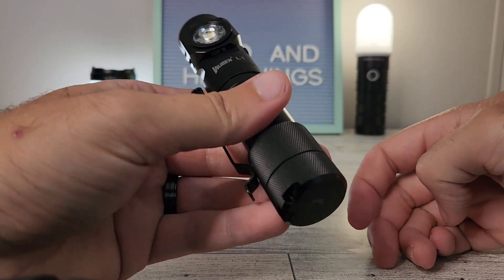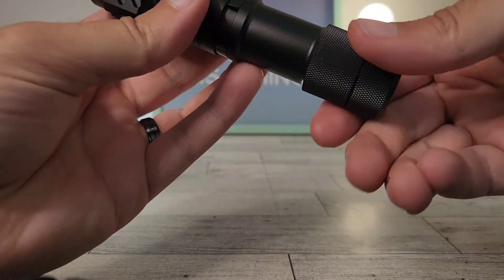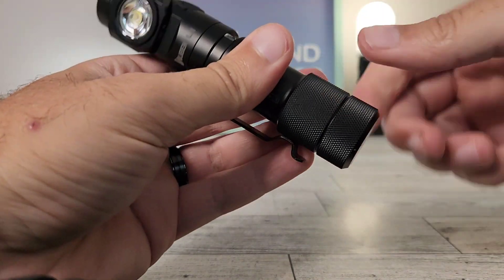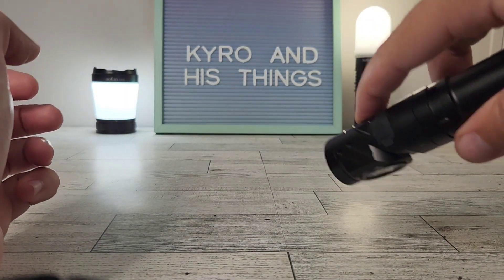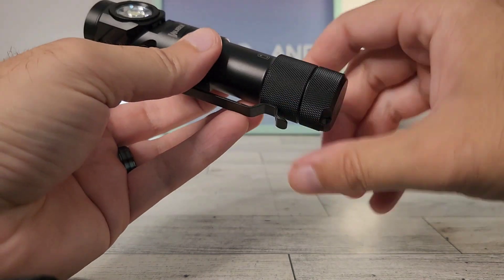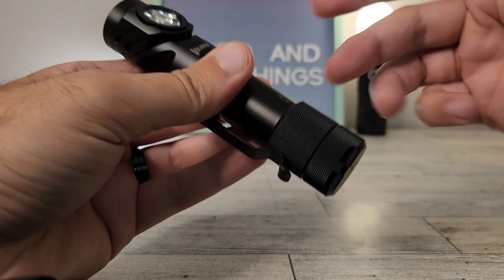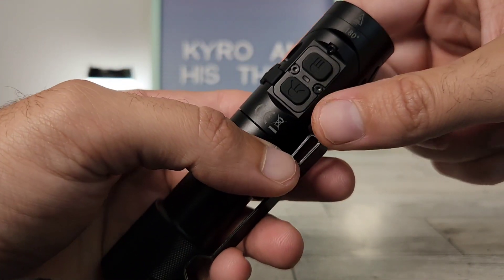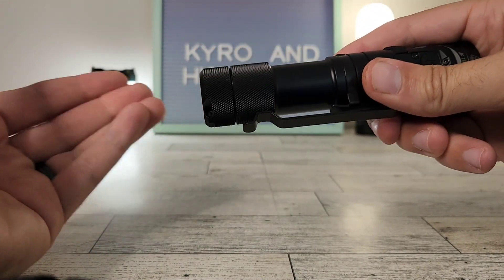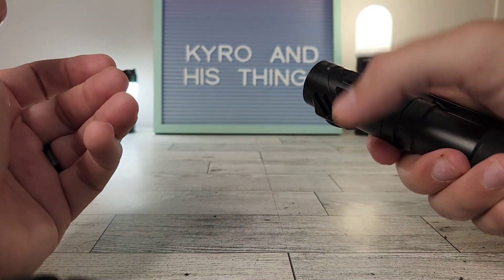You can also get manual lockout with it, which is kind of cool. Here I'm turning on a light, and if I just barely — just slightly rotate that head — I can't turn the light at all. You don't have to do like on a lot of lights where you have to unscrew it quite a bit. Just the slightest little turn gives you a manual lockout. So if you want to make sure this doesn't go off in your pocket, just give it a slight little turn and you're good to go. Then just screw it back on when you're ready.